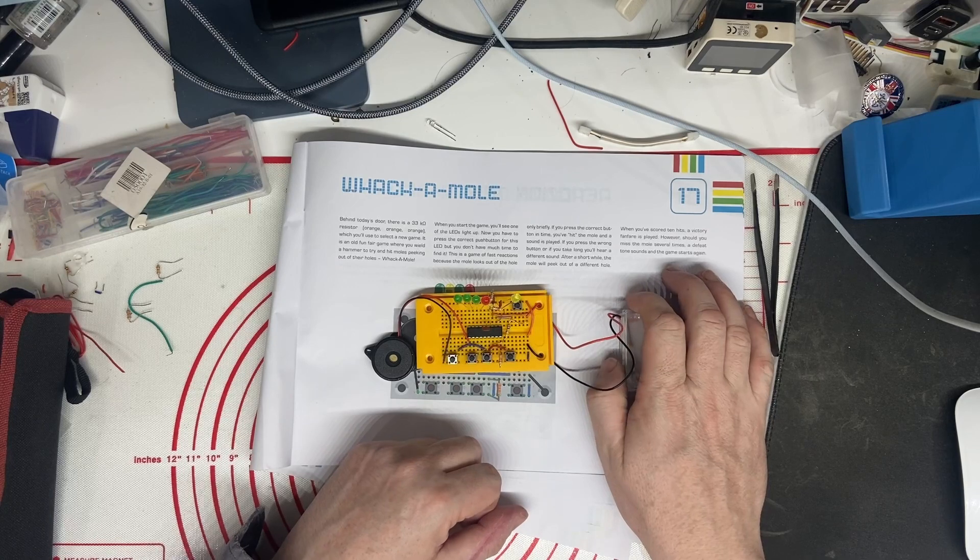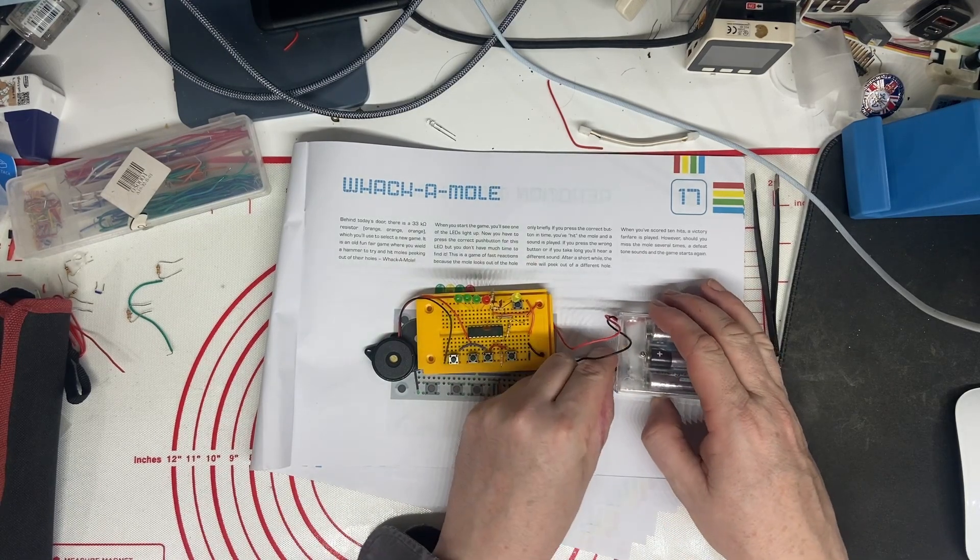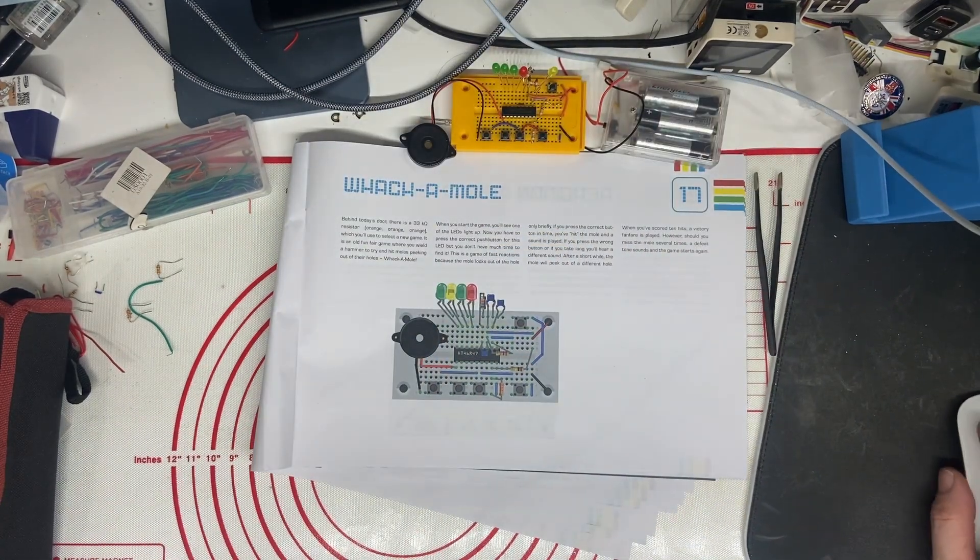There we go. And that's it for project 17. I'll see you next time.